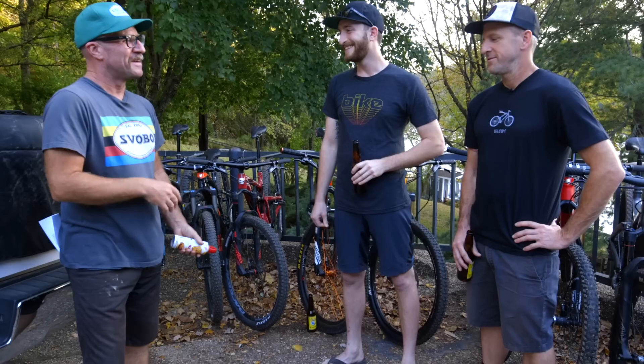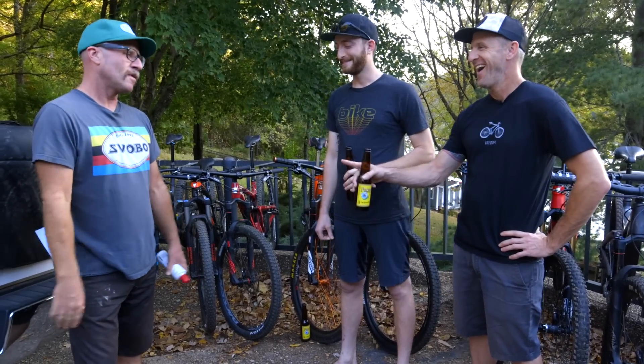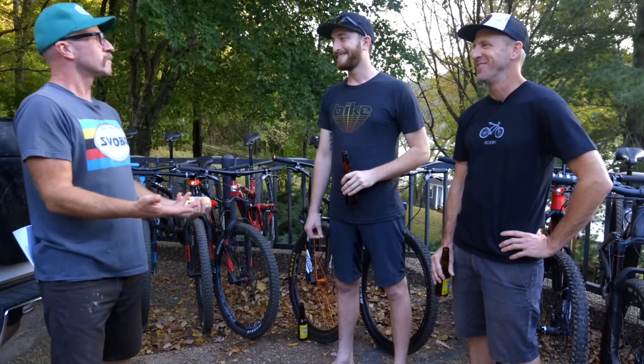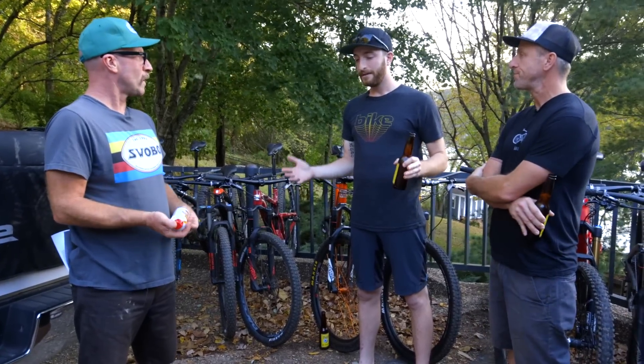All that said, let's talk about the bike — that was a pretty cheesy intro. What did you guys think of it? I didn't expect to like it. Why not? I think because it doesn't look svelte and pretty and necessarily like a modern bike.